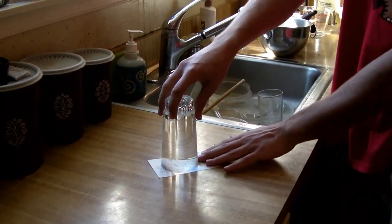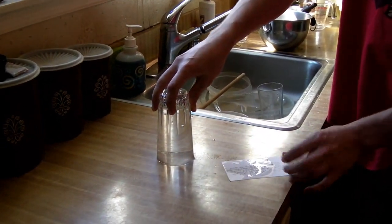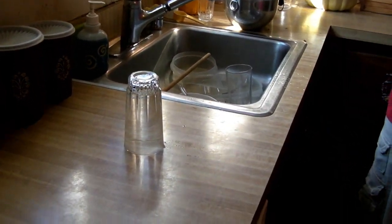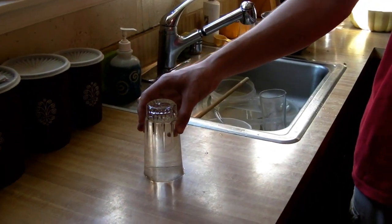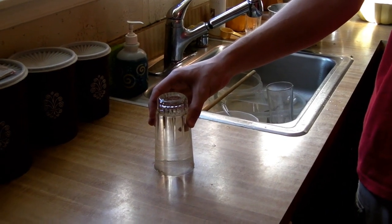Set it on a flat surface, move the card, and the water stays inside the glass. Then you tell an unsuspecting person — your friend or family member — to go get the glass for you. When they lift it up, well, water goes everywhere. It might be helpful to use an opaque glass like this so they won't see that there's actually water in the glass when they go to pick it up.